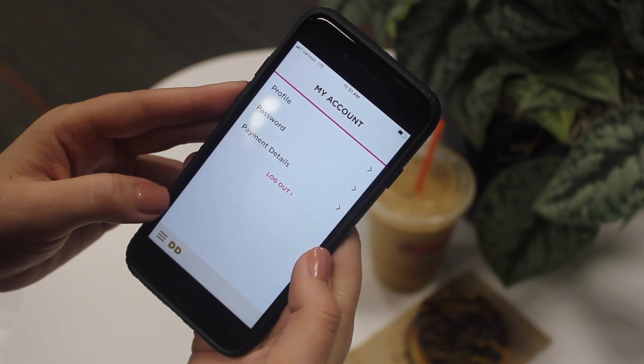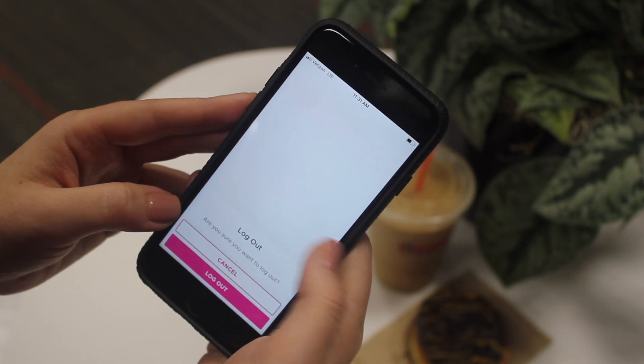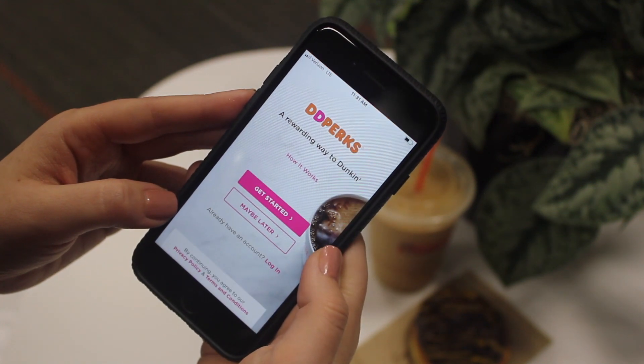Here you can click the logout button, which will bring you to the login page. Tap Login.